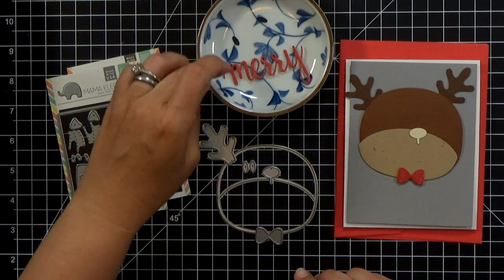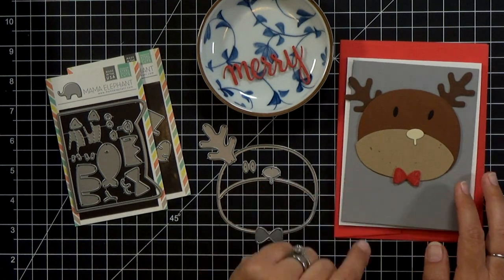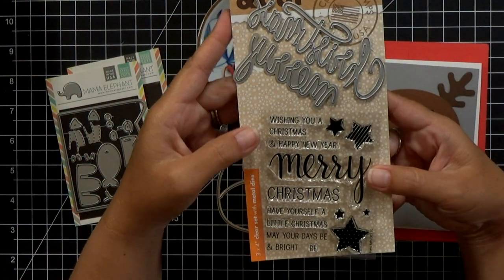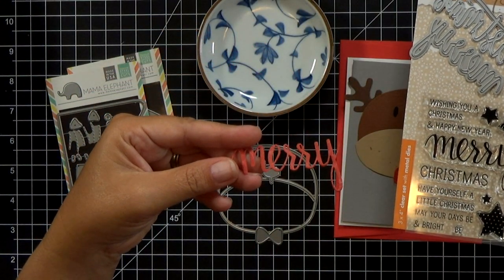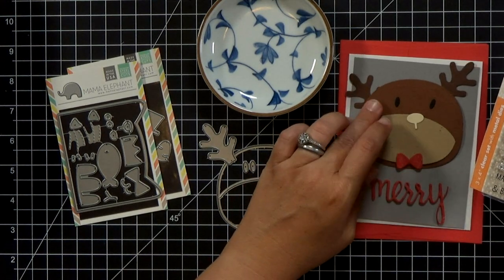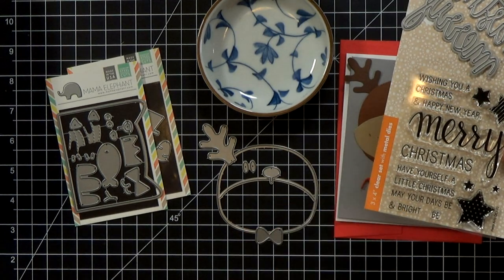I'll have links down below for everything. That's going to make my reindeer face. The sentiment is a Hero Arts set — it's got the word Mary that's a die cut, and I've already cut and stacked that four times. Then I'll stamp out my words on the gray cardstock and emboss them.